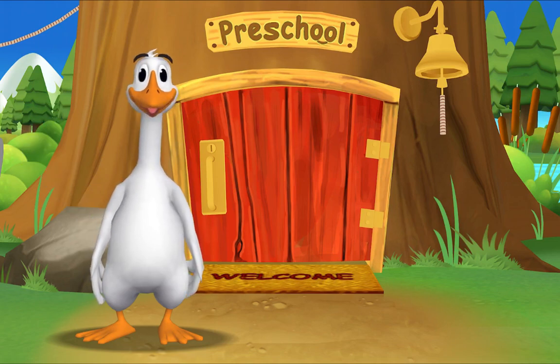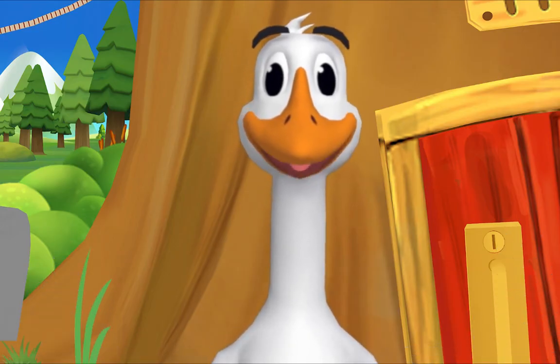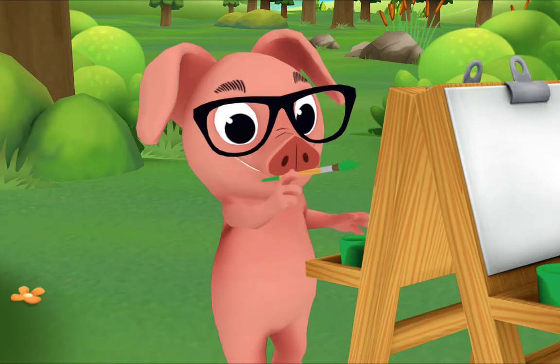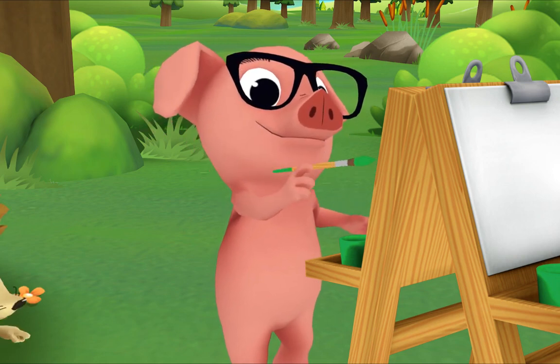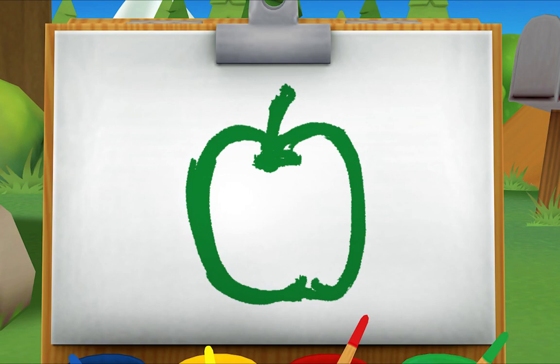It's so good to see you again. The rest of the gang is already here. Let's see what pig is up to. Hi pig, what are you painting? Can you tell what it is? A green apple!